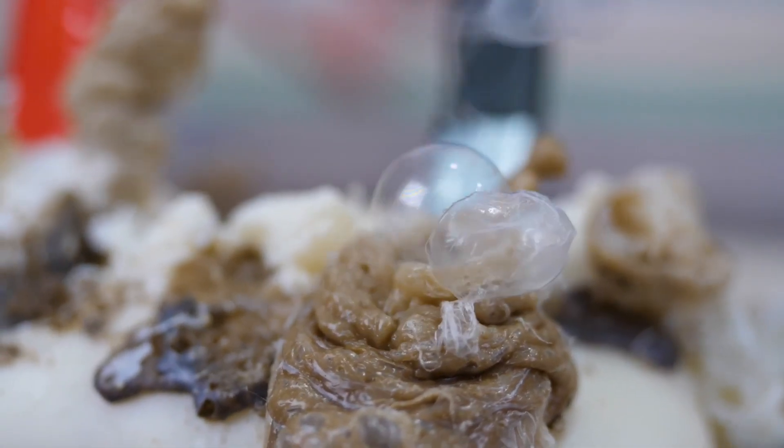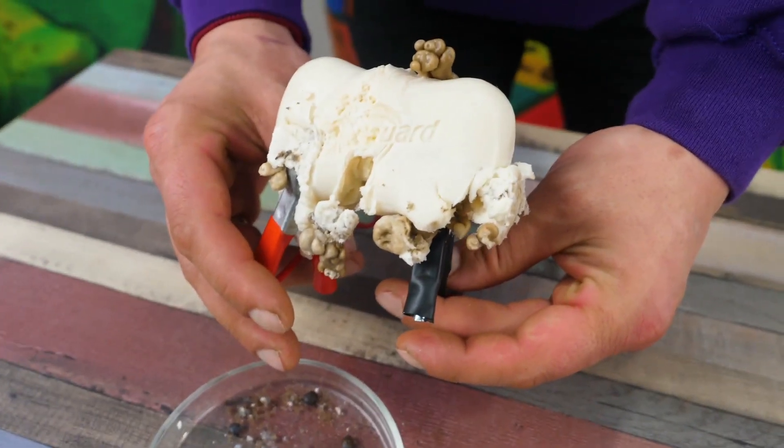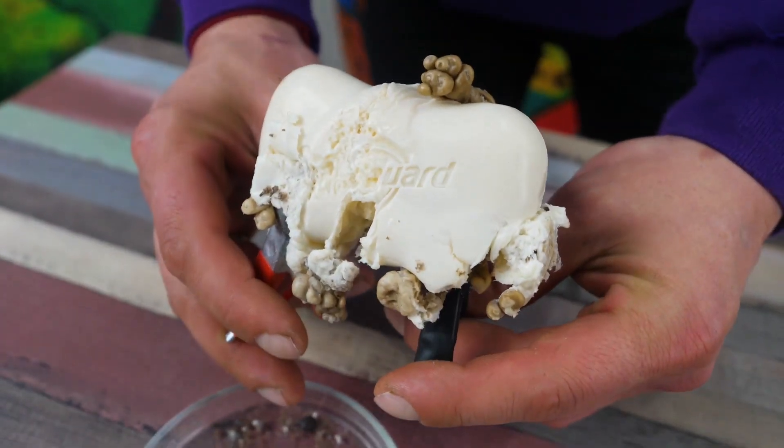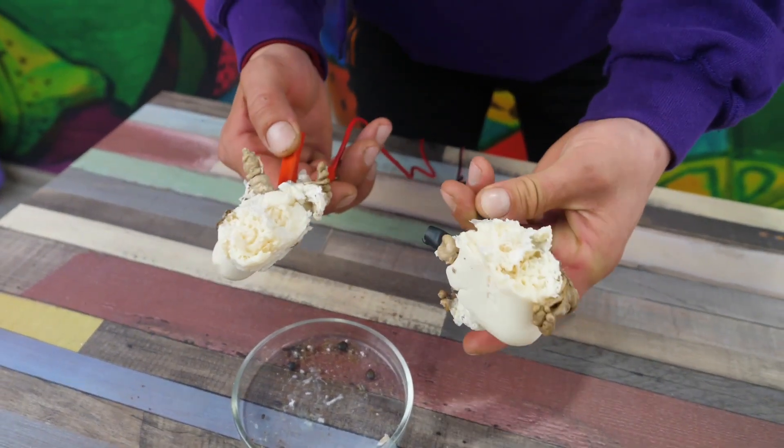I hope we showed you something interesting enough that you will not want to repeat it at home or anywhere else. Better click the like button below this video and don't forget the bell — they invented it on YouTube for a reason. That's all for now. Bye-bye.